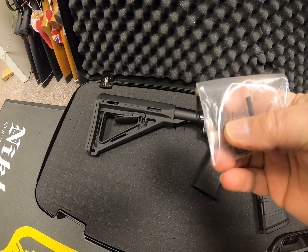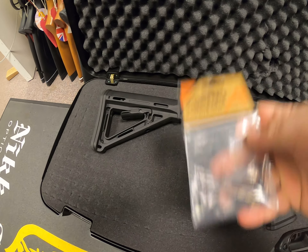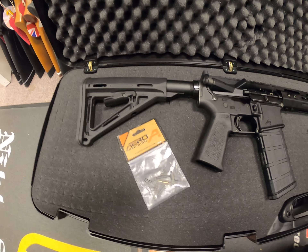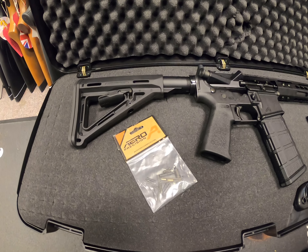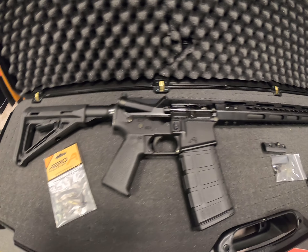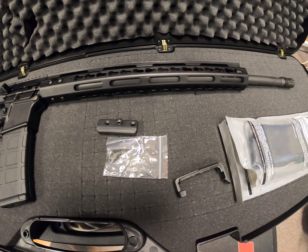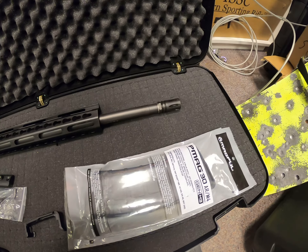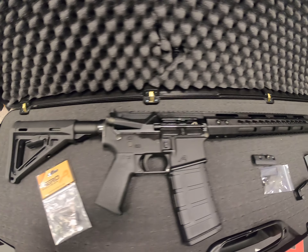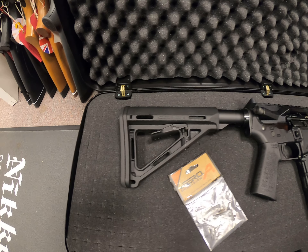We encourage customers to take their guns apart when cleaning them, and the odd spring can disappear across the kitchen table and never be found again. So it's quite an inexpensive way for us to give you a few bits and pieces in there should you lose them. The bipod adapter is included. This gun is also available — check our website for availability. We can build them to your specification as well, and this rifle is available now.